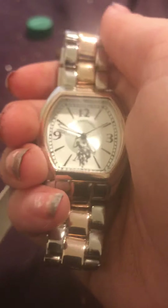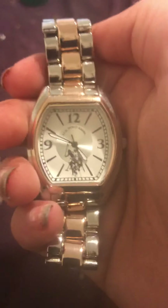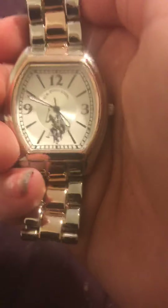You guys can see — here it is, it's a rose gold watch. You guys can see it's brand new, there's a shine on it. Here is the back — right there, got the sticker on the back. It's just a cool looking US polo watch. I don't know if we can get it in the camera but it says it right there.